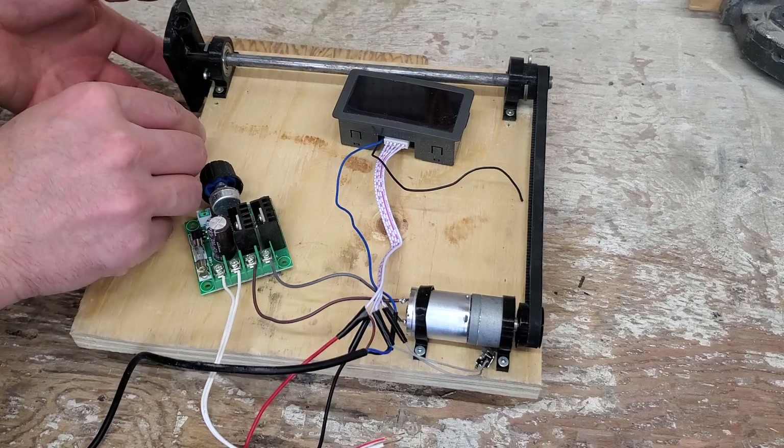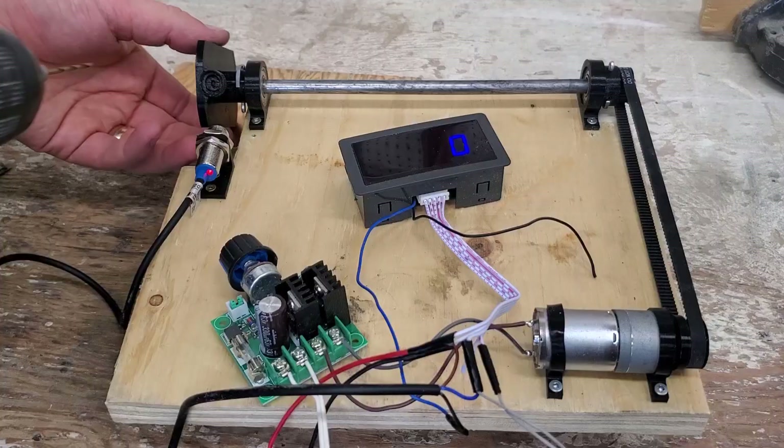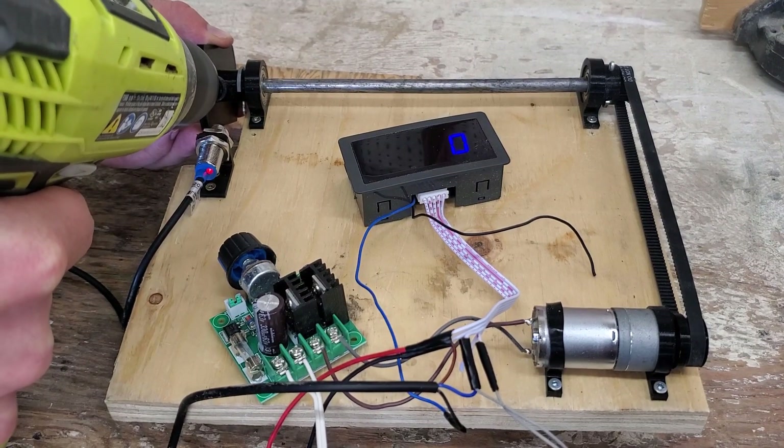Installing the counter sensor and tightening it in a little bit. Drilling a hole so I can put a screw in to mount the counterweight.